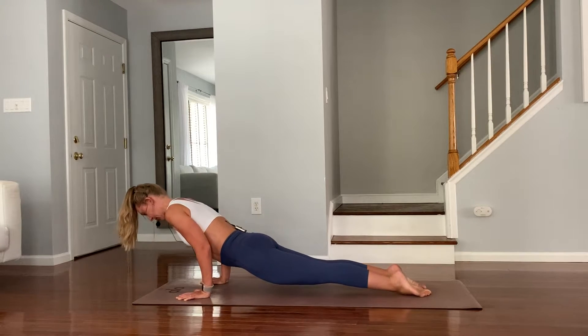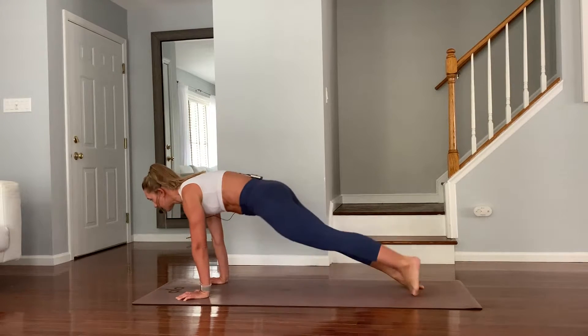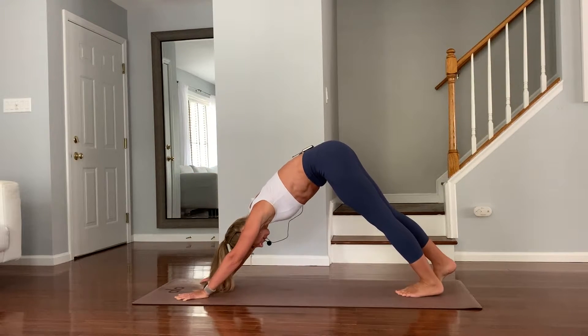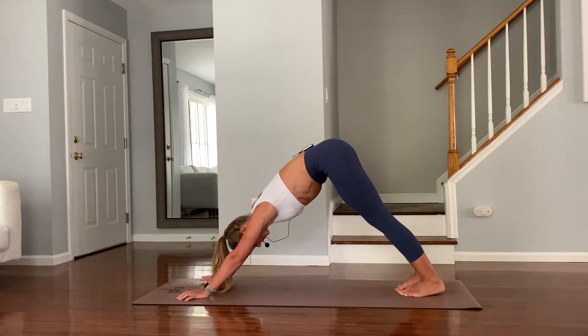Chaturanga. Inhale upward facing dog. Exhale downward facing dog. Whenever you need to rest, take a child's pose, but we are moving quickly — just five minutes.